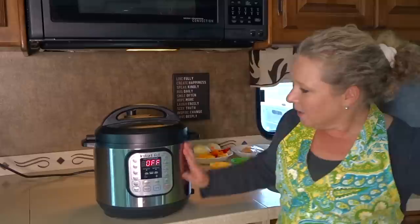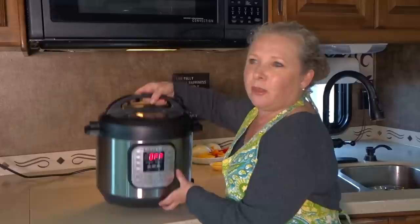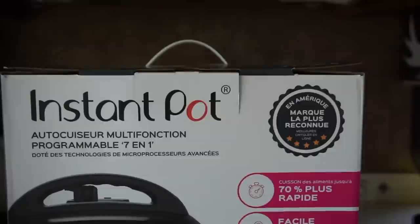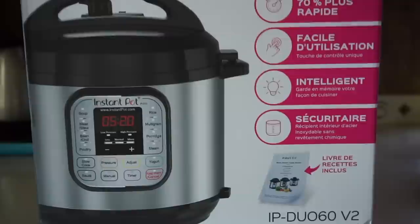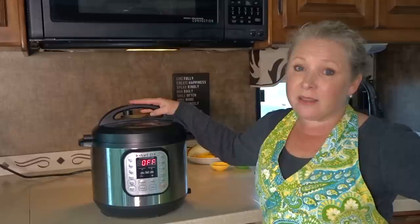Let's start off with the specs and the size of this unit. It's made of stainless steel and is about 13 inches by about 12.6 inches by a little over 12 inches, and it weighs about 13 pounds. Not the lightest appliance, but when I think about how many other appliances this replaces in my RV, it's not too bad. This is the 6-Quart. It does come in three sizes — a 3, 6 and 8-Quart — and we got the middle size. If you're a family, you're probably going to want to consider the 8-Quart, especially if you like leftovers.